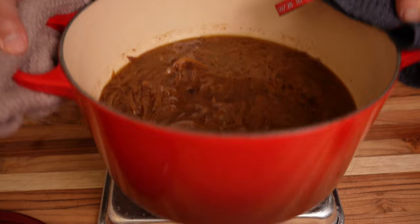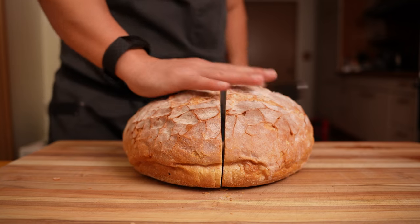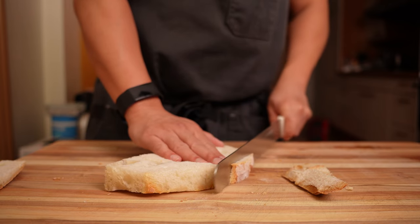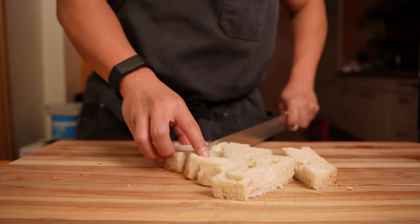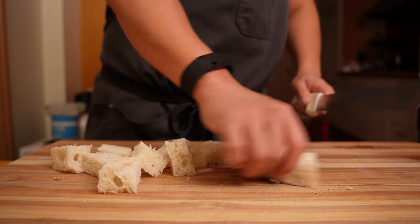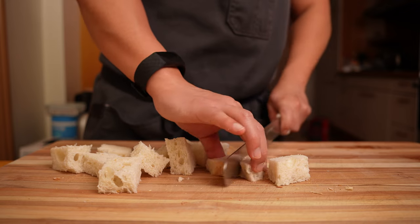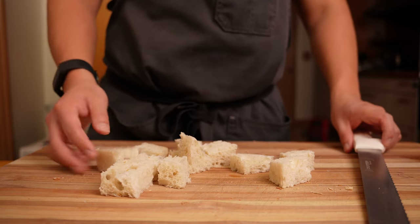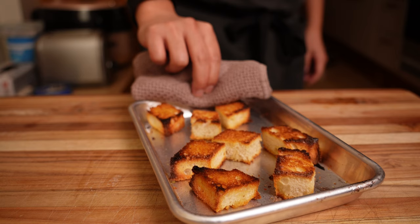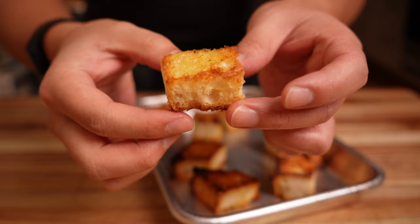Keep the soup warm while we finish the last piece — sourdough croutons. Cut the sourdough into one-inch pieces in big chunks. I think it's annoying when one big floating piece of bread blocks you from getting to the good stuff at the bottom, so we're making smaller pieces for easy spoonfuls of soup, onion, and bread in each bite. I'm also cutting the crust off because it can get chewy and leathery. Toss the bread in olive oil and toast in the oven at 425 degrees, flipping halfway through until nice and golden brown — toasty on the outside but with a slight bounce inside.